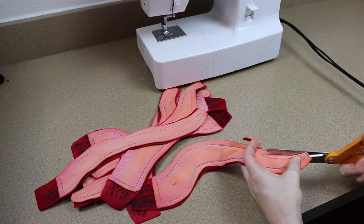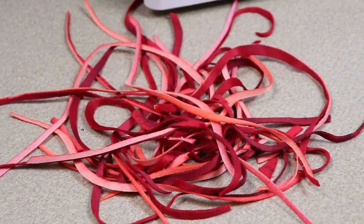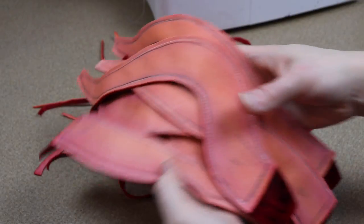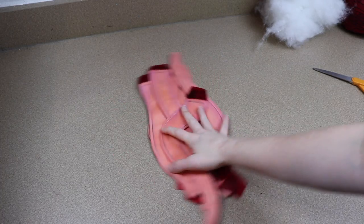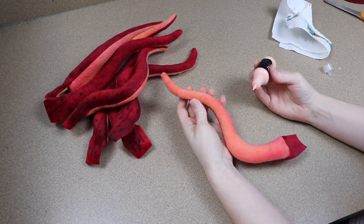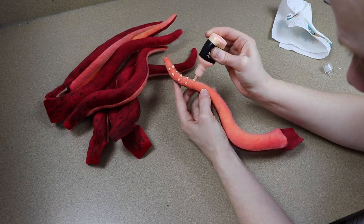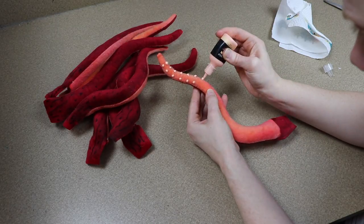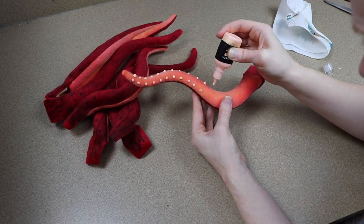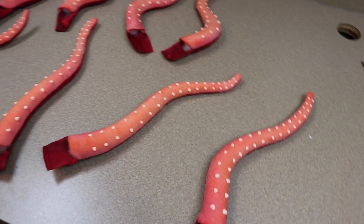After we get them all sewn I'm going to cut off all the excess fabric around them. This will help them flip right side out and have a better shape — especially with the more curved tentacles it'll make sure they don't bunch up. Then I'll flip them right side out and stuff them. I wasn't quite sure if I wanted to paint on the suction cups before or after putting everything together, but I figured it'd be easier to handle one tentacle at a time. So I'm taking 3D fabric paint and putting little dots to emphasize where the suction cups would be. I'll do this to all eight tentacles and set them aside to dry.